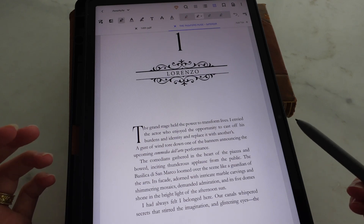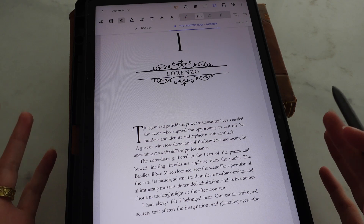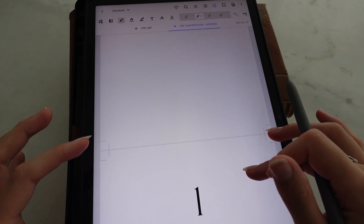I usually download my books on Gutenberg, download them into a PDF file, and then put them on my iPad. I just opened my upcoming novel just to give you an example of how everything works.